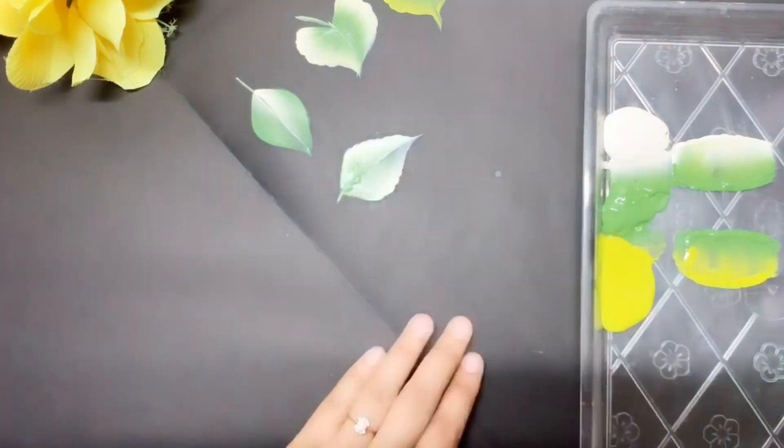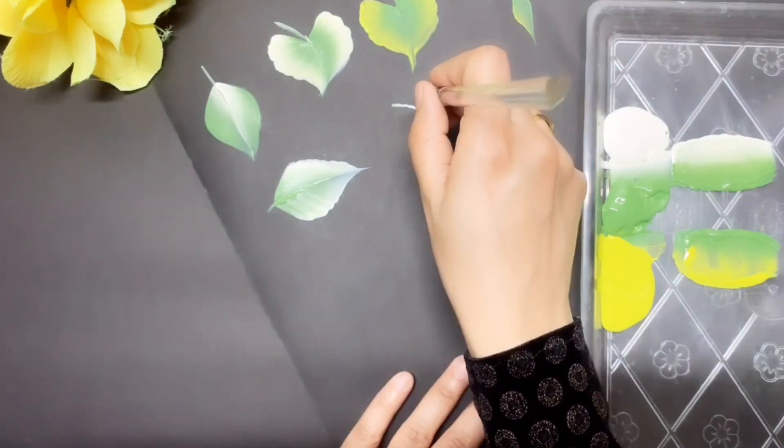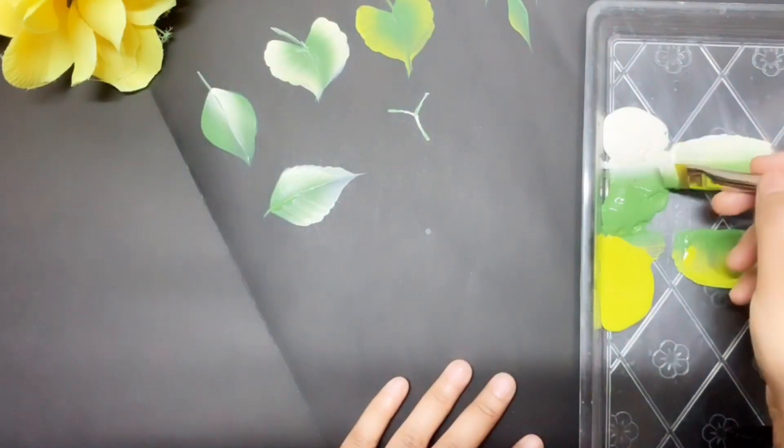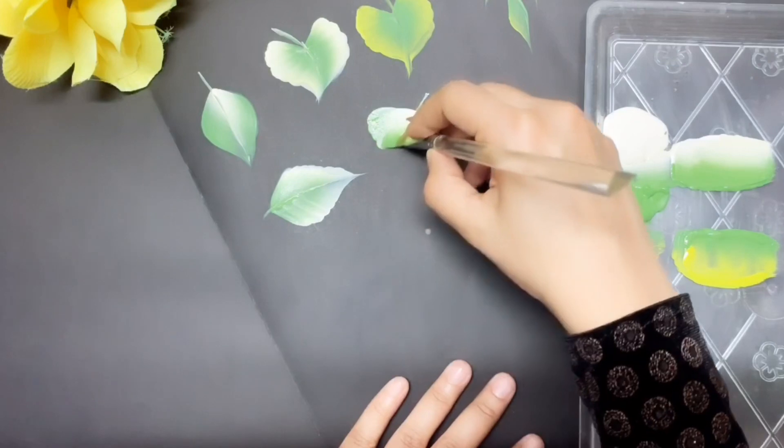Now we're going to try another type of round leaf, something like a water lily leaf. Here also I'm starting with Y. Now you can see how I'm twisting my brush to get the round shape.